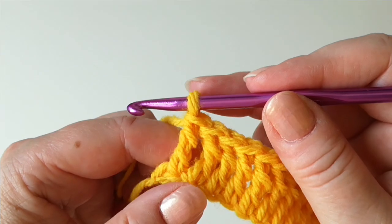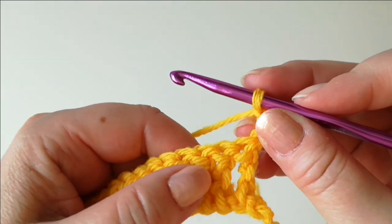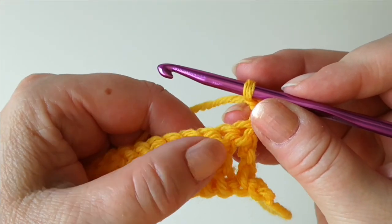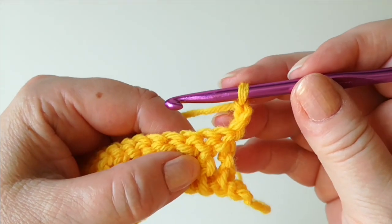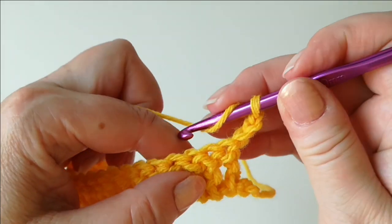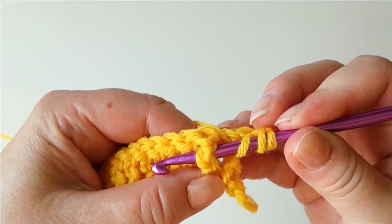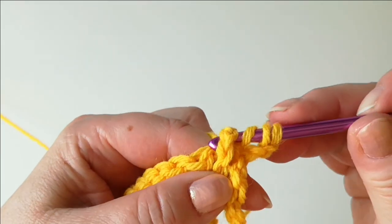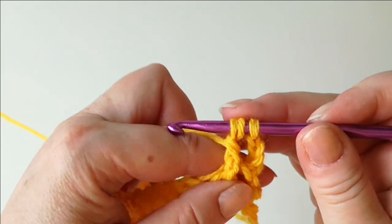When you are at the end of the row, chain 3 and turn. Now we're starting the basket weave. It works so that we have blocks of front post trebles and back post trebles. You can start with either, but I'm starting with the front posts, and it always starts with the second one, not the first one. Two yarn-overs and then insert the hook under the post in front of you. Then take the yarn and pull it through and continue normally to finish off the treble.